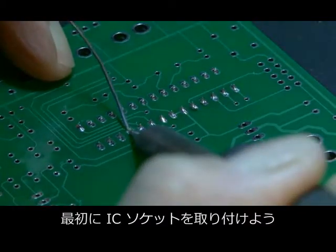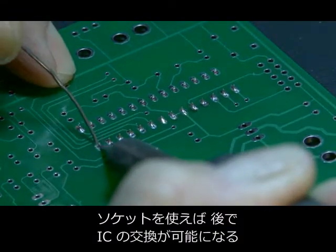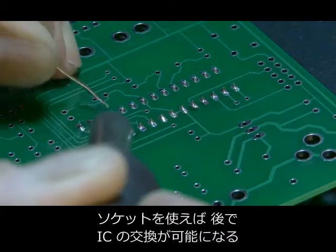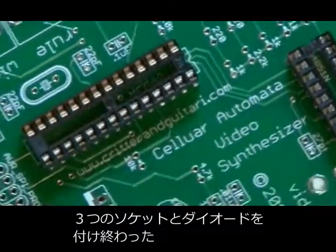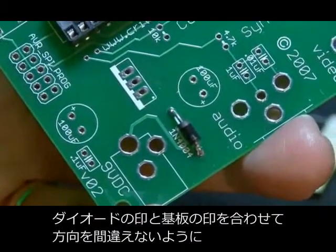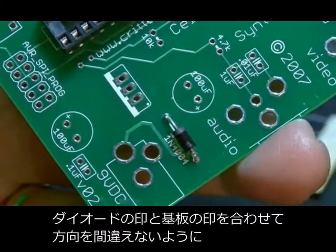The first thing we're going to do is solder in the IC sockets. The purpose of the sockets is so that the actual IC chips themselves can be replaced later if need be. We've soldered in our three sockets and also soldered in our diode. With the diode, make sure that you solder it with the stripe facing the same side as the stripe on the PCB.